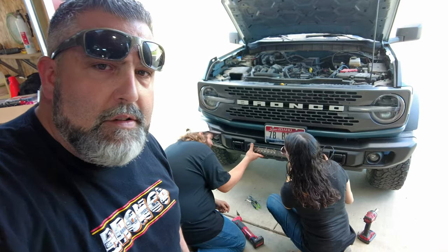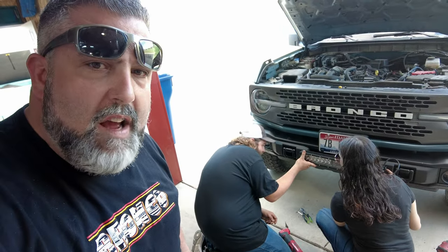This time on Blanco Bronco Adventures, husband and wife tackle the light bar. What's up guys? Thanks for tuning back into Blanco Bronco Adventures.